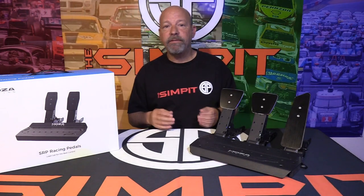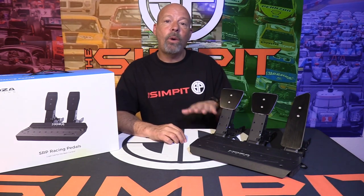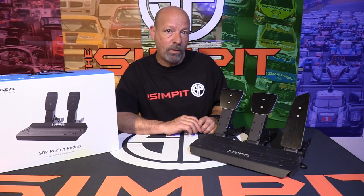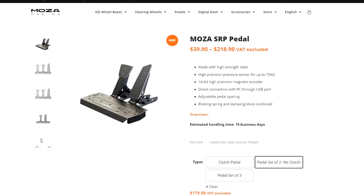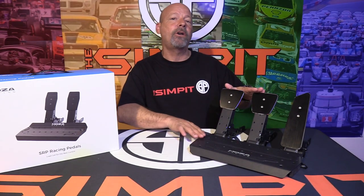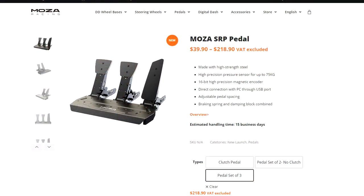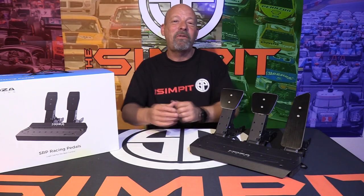The SRP pedals are a 75-kilogram load cell based pedal set, now the lower-tier part of the lineup from Moza Racing. They start at $179 for the two-pedal set, or $219 for the three-pedal set as seen here. You can also buy the independent clutch pedal separately for $40 to combine with the two-pedal set.